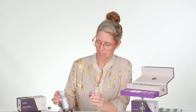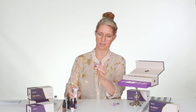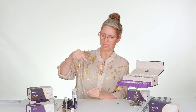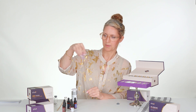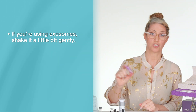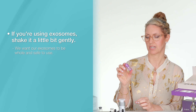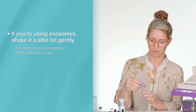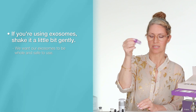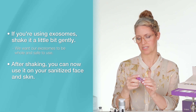I also want to add a little bit of Regenerate in here. Let's open our Regenerate — pump a little in. Now we're just going to put our cap on and gently shake this to mix up your exosomes. If you're using exosomes, we can shake it a little bit with our hands — let's call this gently shaking it. We don't want to go crazy; we want to make sure our exosomes are whole and safe to use on our skin. Just some swirling and you'll see that everything melds into one nice serum. Now you can go ahead and use this on your face — do your entire infusion on sanitized skin.